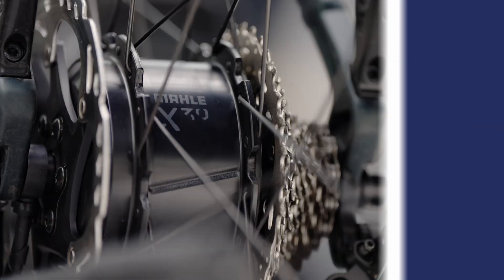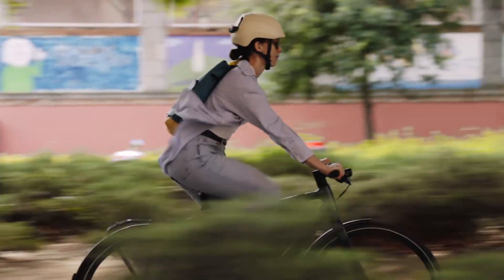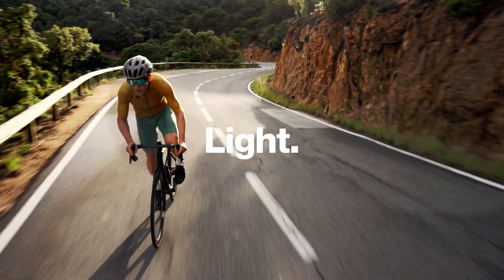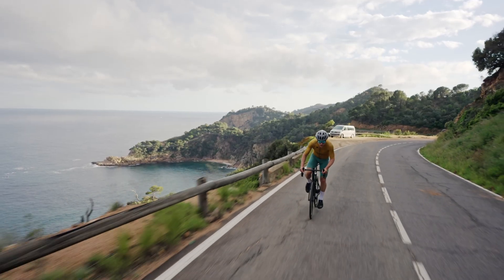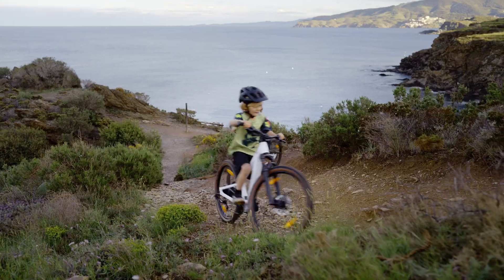Hello and welcome to a new Smart Bike Lab video. The X-Series family expands with a drive unit that maintains the light, sport and smart DNA of all Malle products, while delivering balanced and versatile performance. The X-30 is the perfect system for every type of rider.